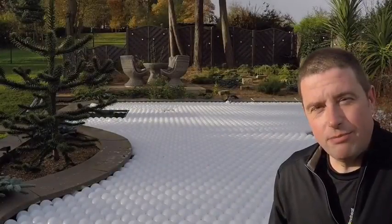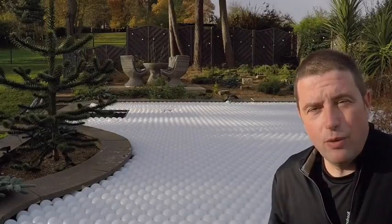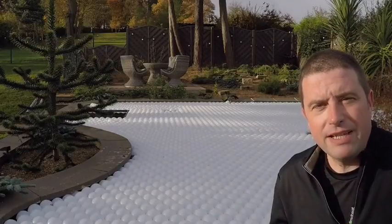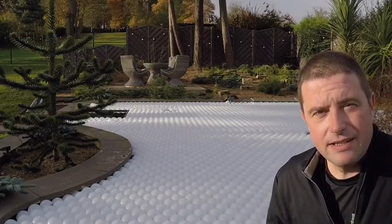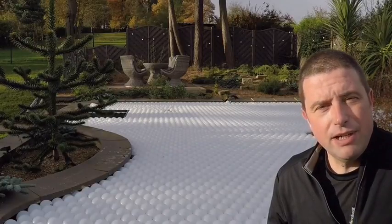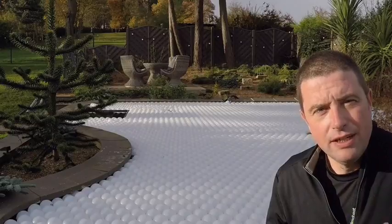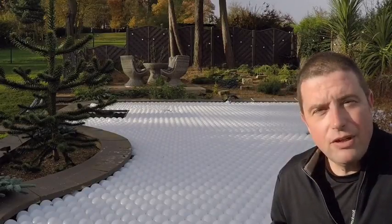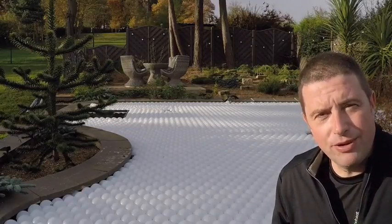It took me an hour yesterday to put the balls on the pond and as you can see this morning it looks very well insulated — a job well done. I asked Euromatic to make these balls out of natural high density polyethylene to make them translucent, so the sunshine would pass through the balls and the fish would be able to see light under the water throughout the winter. Let's have a look underneath the balls and see how it looks from the fish's point of view.